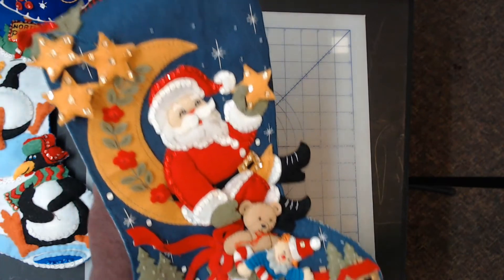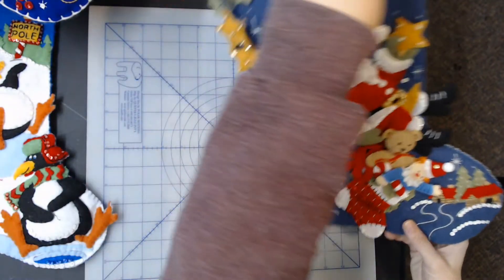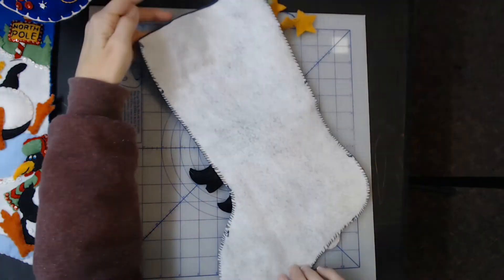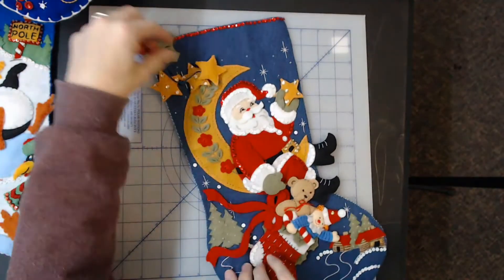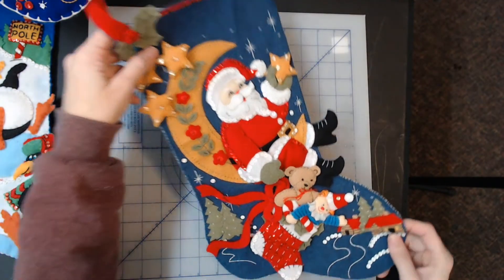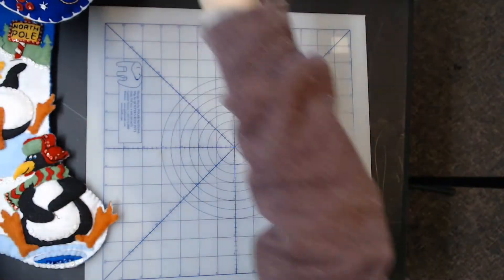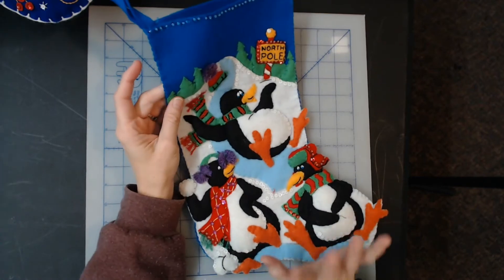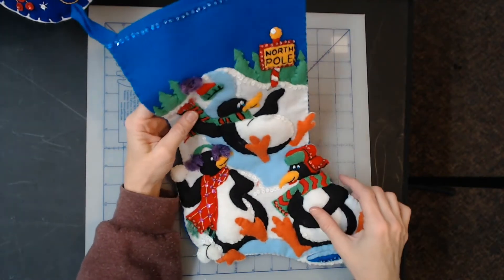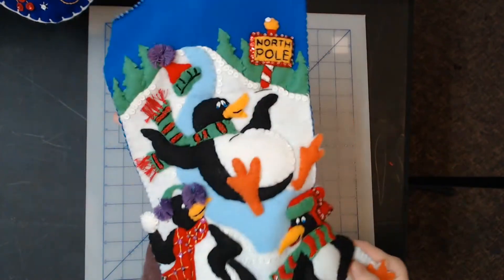I put sticky notes on all these so you wouldn't have to watch me fumble around to figure out when the kit was made and all those details — he's helping me out so it's a bit smoother for you to watch. The next kit is a Dimensions stocking — something about penguins playing. I'm not super sure of the exact name, but it's very cute and available in my store.